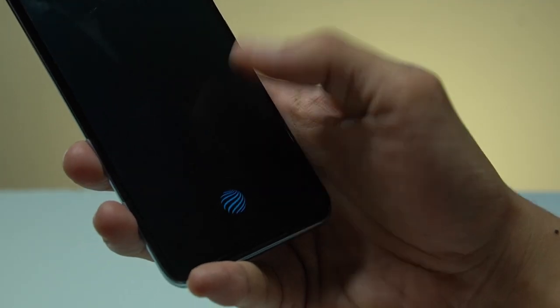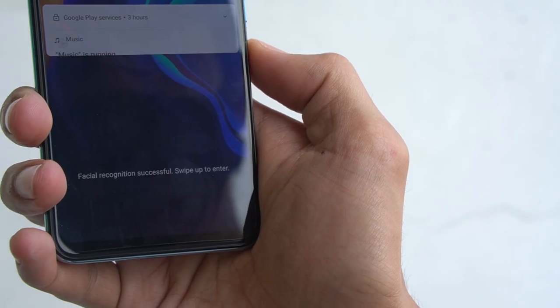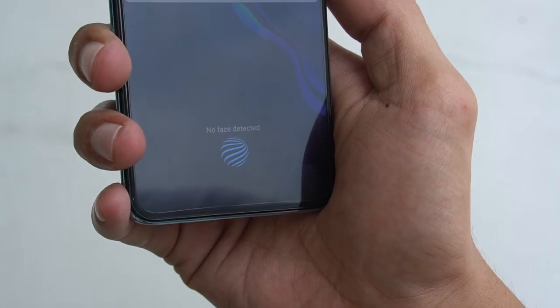Other features like fingerprint scanning and facial recognition also proved to be fast and reliable. For its face unlock, it still recognizes you even if you're wearing a face mask with a cap on, as long as you keep your eyes visible. Wear shades and you'll need to go for the fingerprint sensor to unlock the phone.